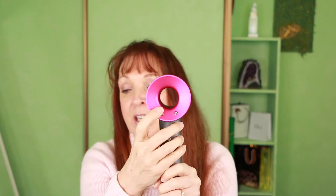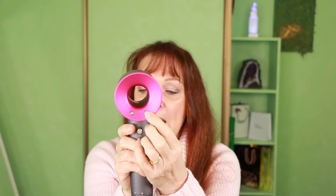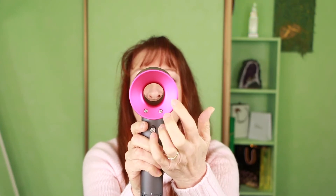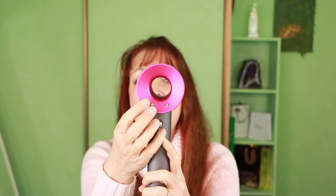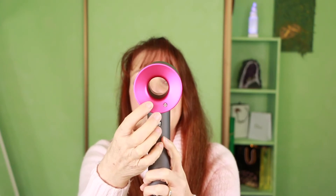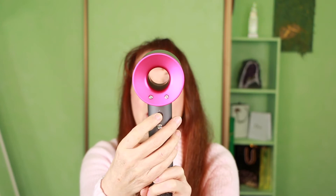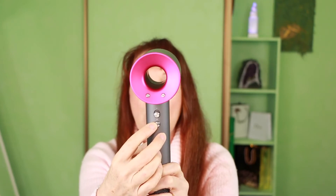There are three heat settings on this. On this side here are three little LED lights that indicate the three different heat settings. With the blow settings, you press this little button and there are three LED lights on that side to show how strong you've got the setting. The on/off button is this one here, and this is the cool shot — for when you're at the end of your style and you just want to set that wave or the straightness, whatever you've done with your hair.